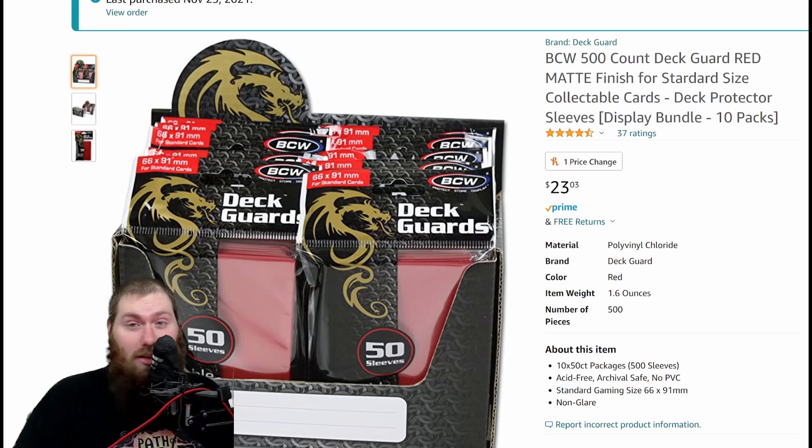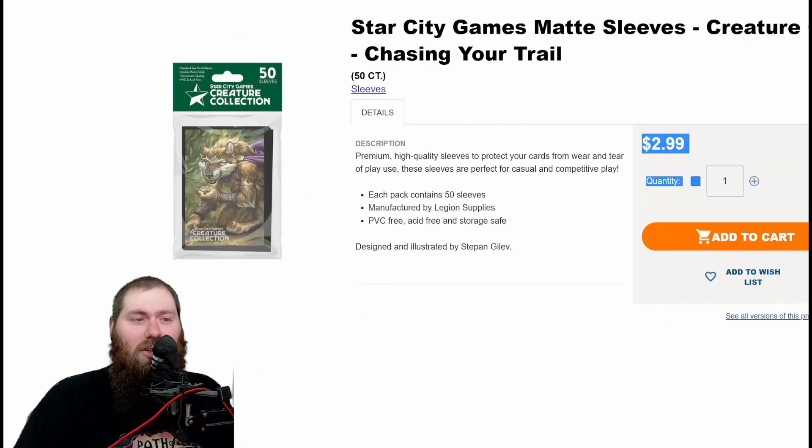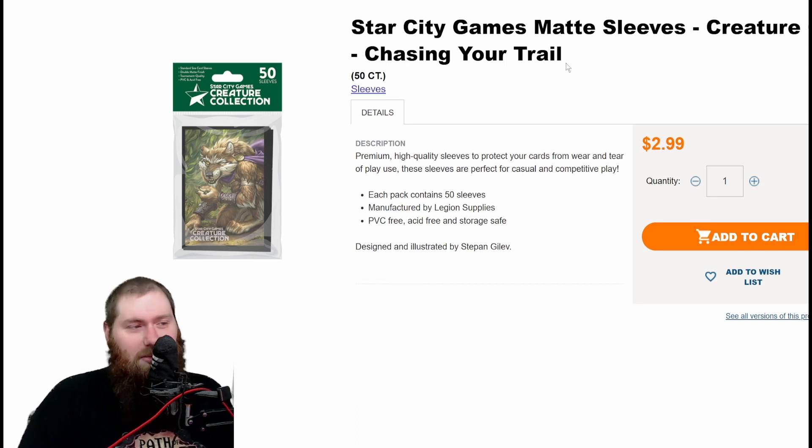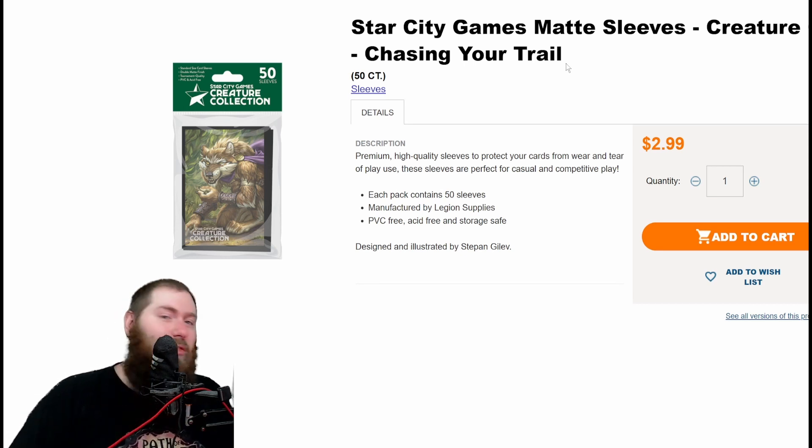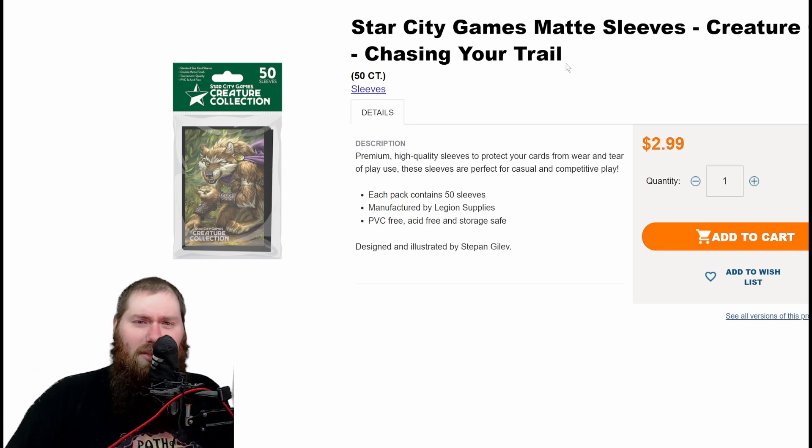However, they're not the cheapest surprisingly. The Star City Games sleeves are $2.99 for a pack of 50 right now, but when I bought these they were on sale for half off. They typically do these sales a couple times a year. So I'm going to be ranking them as if they were half off — you'll just have to wait for the sale and pick them up if you decide to buy them.